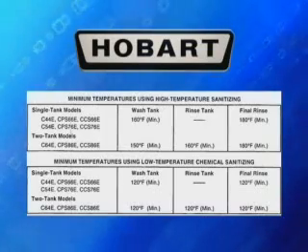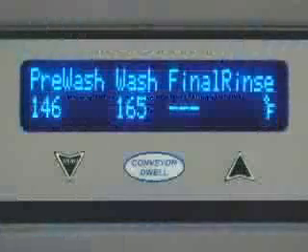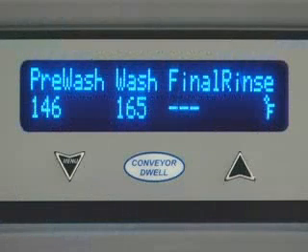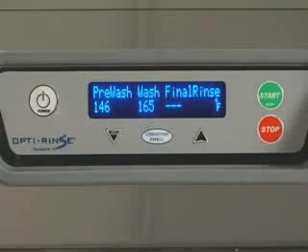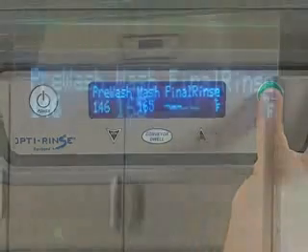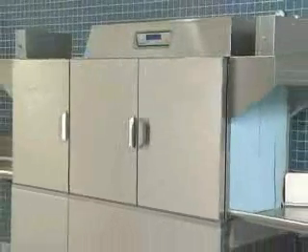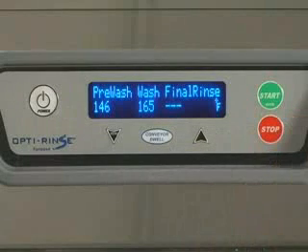The control is preset at the factory and no adjustments should be required. The digital display on your Wear Washer verifies proper water temperature during operation. After the machine has filled, start the pumps by pushing the start key on the keypad or inserting a rack in the machine. The machine will operate only if the tanks have filled to the proper level and all doors are closed. Press the stop key on the keypad if you wish to stop the conveyor, pumps, and final rinse.